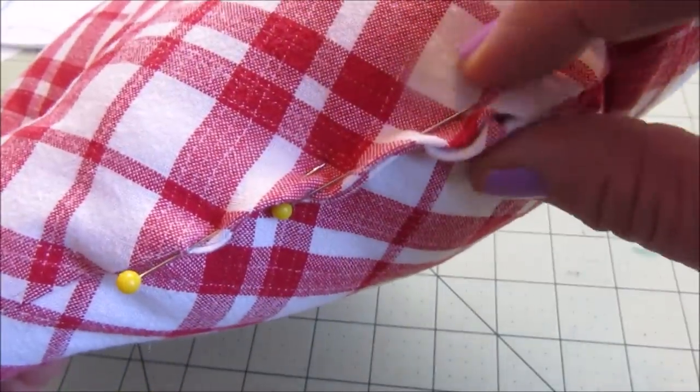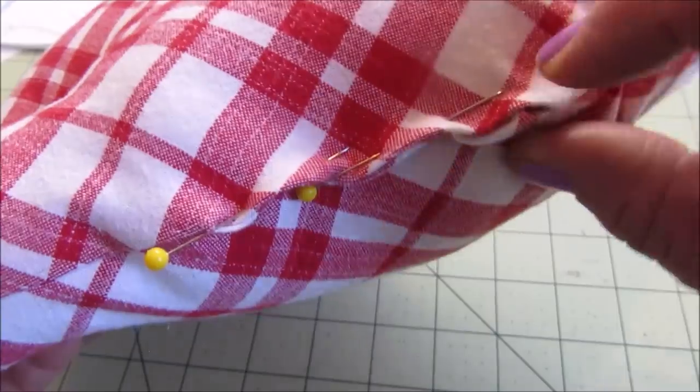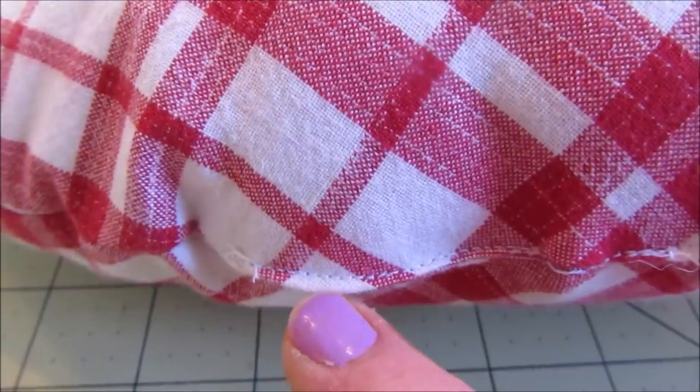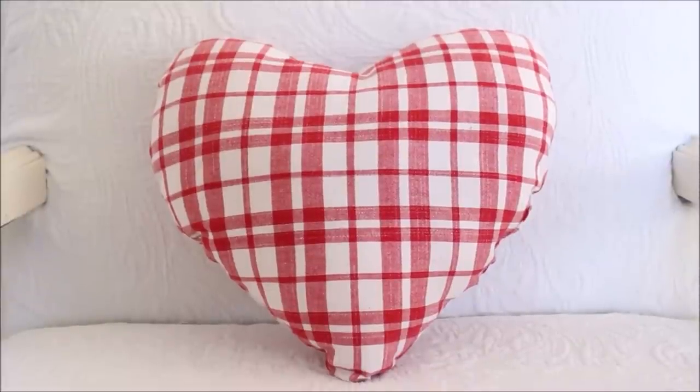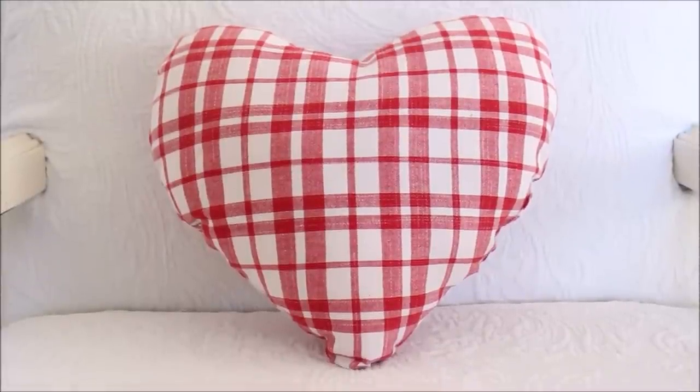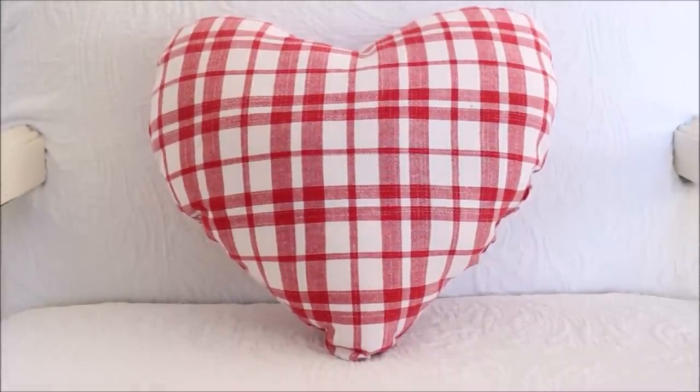At this point, I could either choose to hand sew the opening shut or use my sewing machine. I opted to use my sewing machine and this is what it looks like. And that, my friends, finishes off the pillow. Don't you think it looks so adorable? I love this plaid fabric.